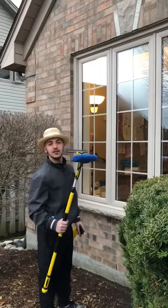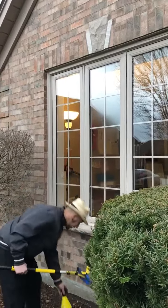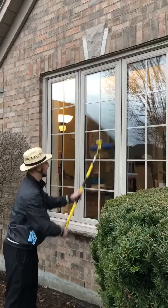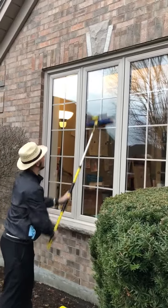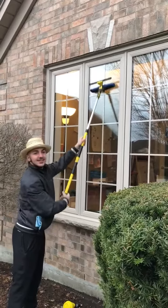I have the window squeegee here. I'm going to start off by wetting the window and just scrub scrub scrub. I can't reach the top so I'm going to make it longer, and then once it's all clean...